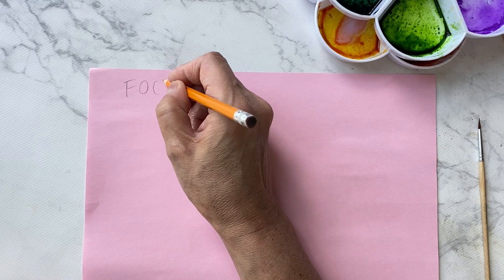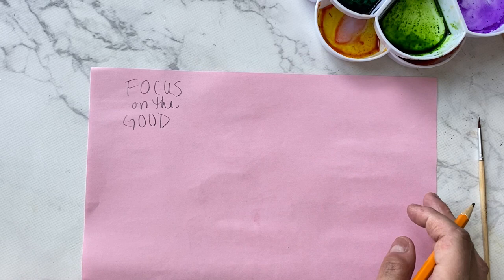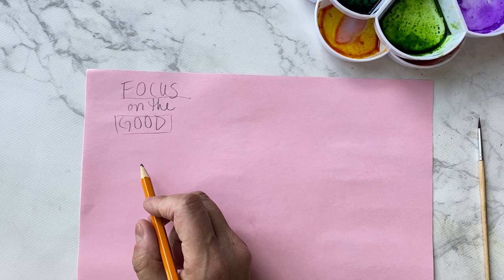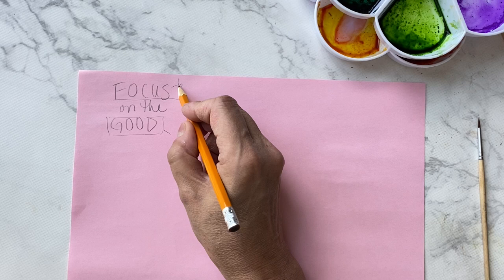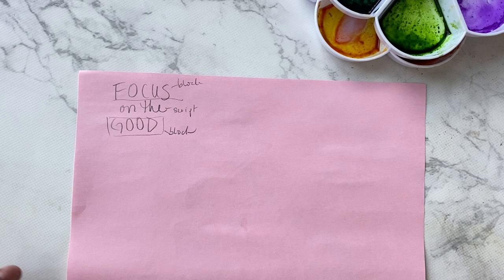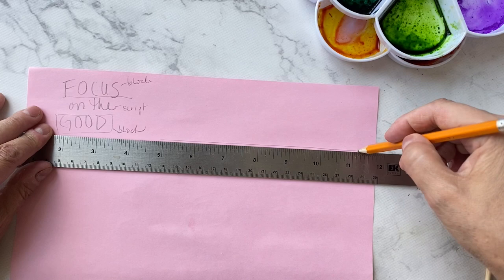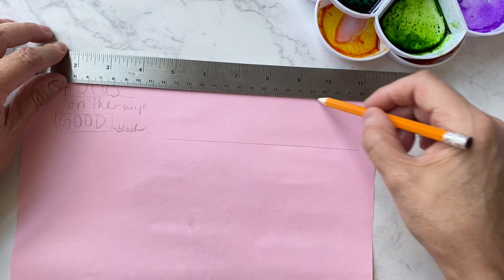Hi everyone, today I'm going to figure out how to write the quote 'focus on the good.' Sorry for the background noise, my husband is fixing his espresso machine. I'm going to have a large 'focus' and a large 'good,' probably doing 'focus' and the 'good' in block or mixed, and then 'on the' in script. I'm just going to practice right here and warm up after I draw my lines. I want a guideline at the top for 'focus.'